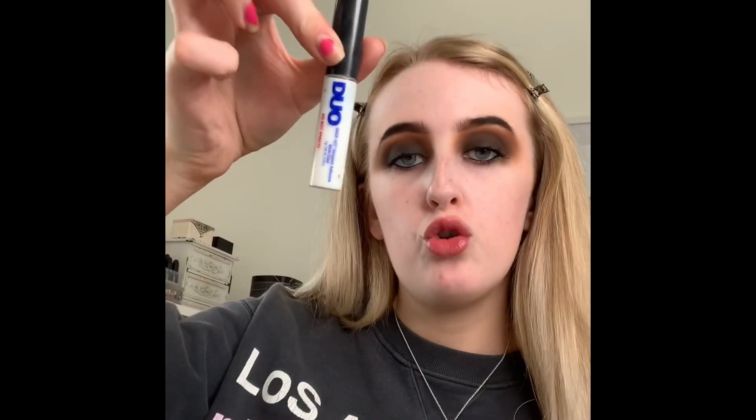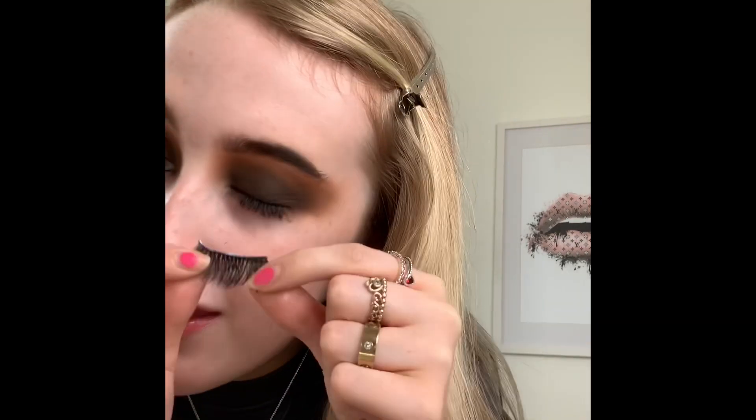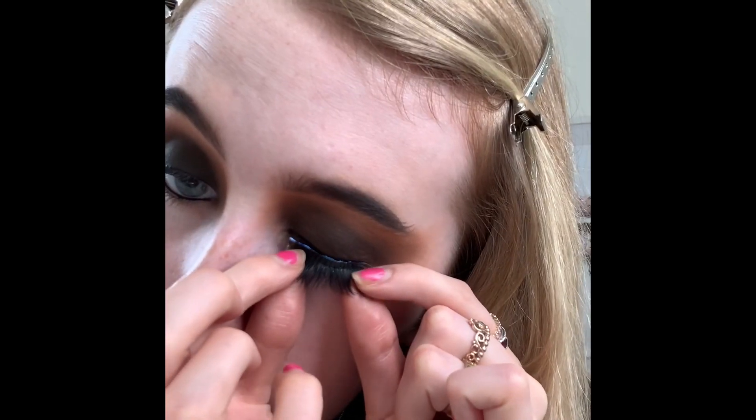For lashes today I'm going to use the Lash Duet lashes in the style 'Ride or Die' — they're super black and thick. I used them when I did this makeup before and they looked really really good because they are so dramatic. The lash glue I use is the Duo Glue brush-on adhesive. I let it sit for about 30 to 45 seconds — you don't want to put it on right away or the lash will slide off. Wait till it's a bit more tacky and then pop it on, starting in the middle.